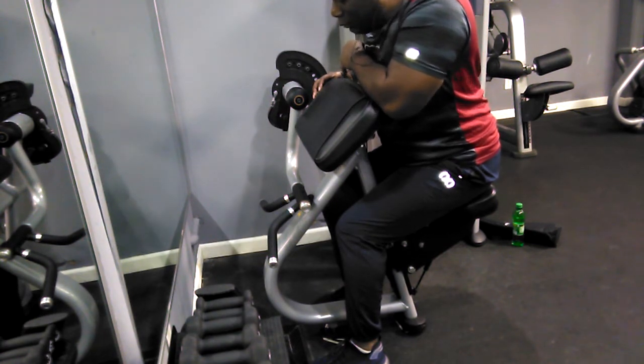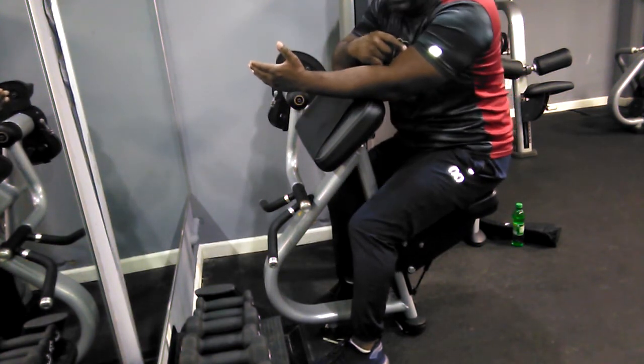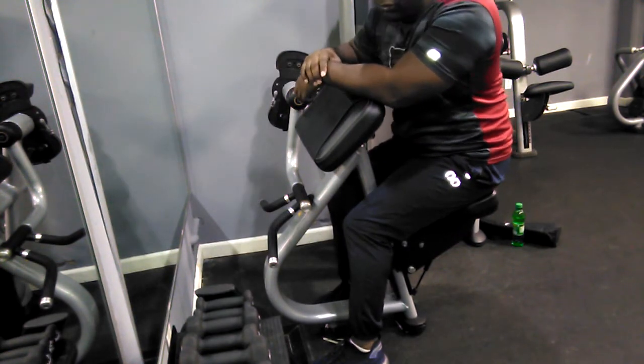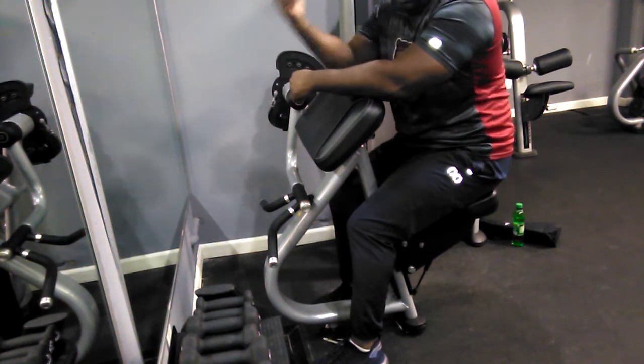I'm going to do these bicep curls for individual arms because I'm not really feeling it in my left arm — I'm feeling it in my right arm. So I'm going to separate it. Not right now, but probably tomorrow, or if I come back later tonight, I'll do bicep curls but I'll do individual curls.